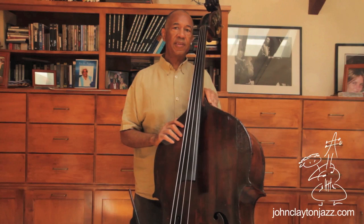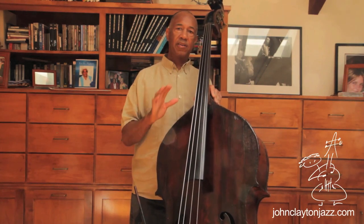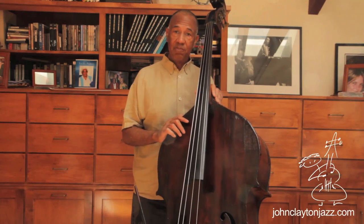One of the first things that he did was demonstrate to us the importance of learning all of your chords, all of your chord types. And this is what he did — he said you have to learn how to play all your chords.